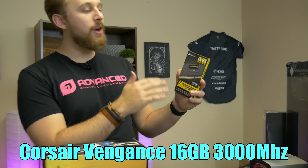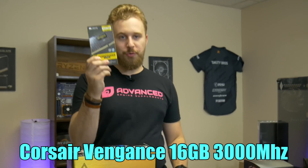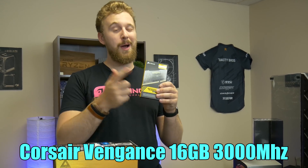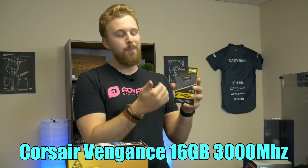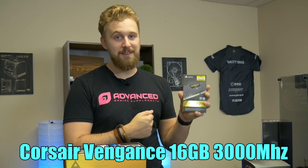As for RAM, we have some Corsair DDR4 16GB 3000MHz RAM — these are 2 sticks. This motherboard does support 4 sticks, so as a video editor he will most likely want to upgrade from 16GB to 32GB in the future; we're just getting him started. Corsair makes really high quality memory, it has a black neutral color scheme, nothing too crazy, and it comes in at a very nice price point.